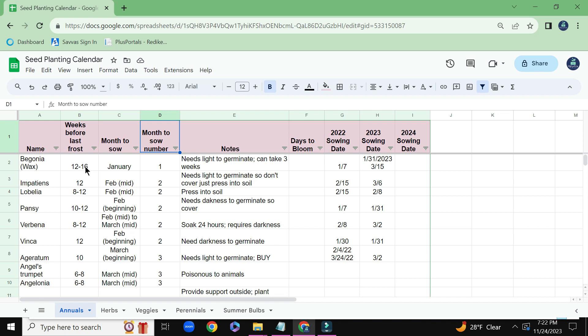And the reason is because you can see it needs a long time for that plant to grow. It needs about 12 to 16 weeks before the last frost is when I'm supposed to start the seed.